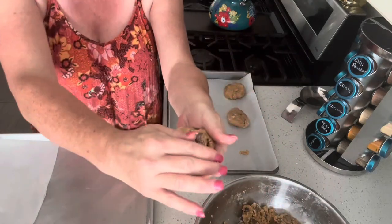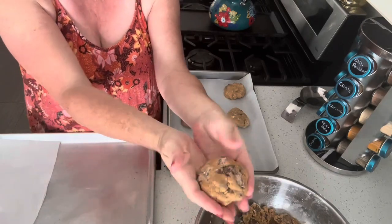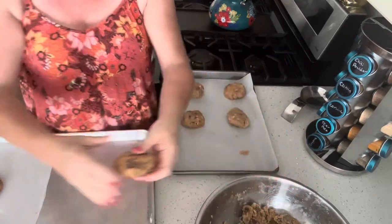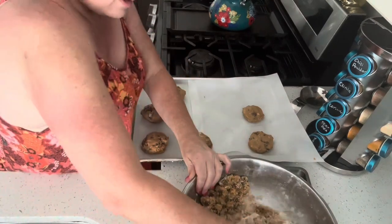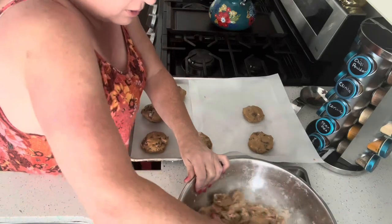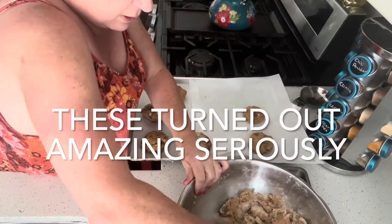Look at the size of the peanut butter pieces. If you've got a big one at the bottom, flip it around the other way. If you've got floury crumbs at the bottom, give it a good little mix so that you can get it all incorporated. I've got just a couple of crumbs at the bottom — that's fine, just not many.